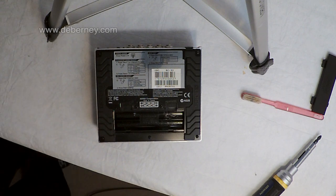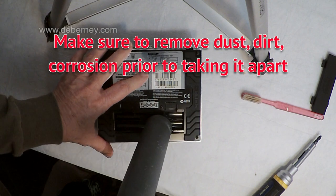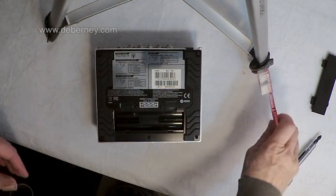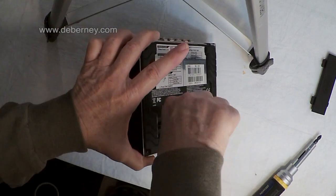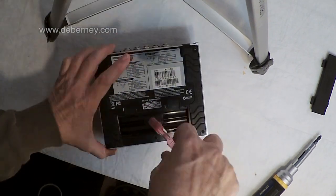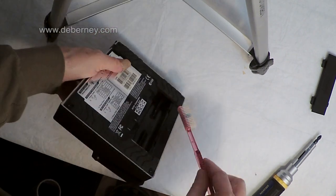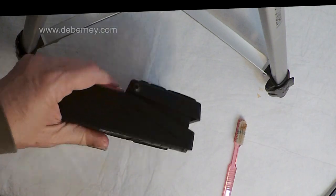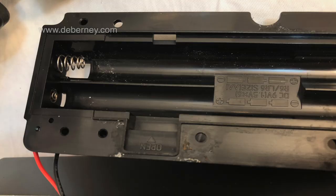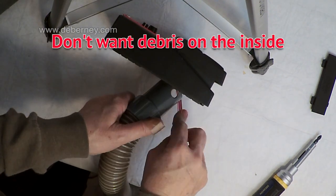I'm going to go ahead and vacuum that out and try to clean it up a little bit. Just take a toothbrush and get in there really good. You can use a Q-tip too. I've got the ends all cleaned out, and I'm going to vacuum that out. You really want to make sure to get all that out of there.